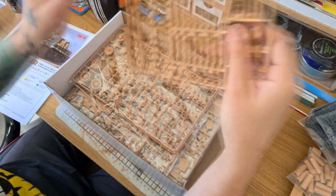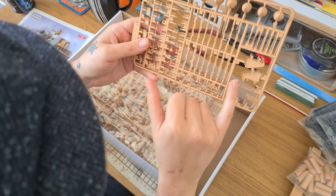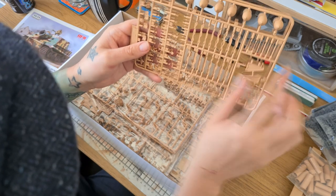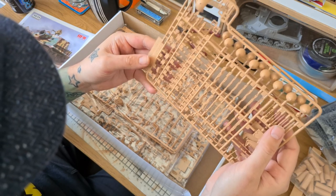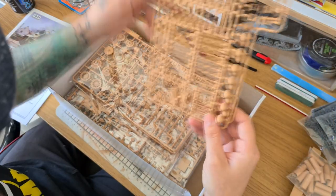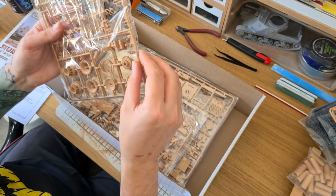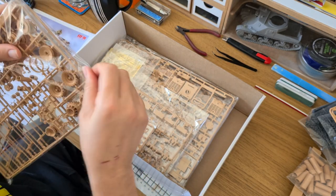On this sprue we've got a lot more shell details and some inner components for building up the front firewall in the vehicle. These are part of the shell mounting systems, and then you've got the tips for your shells — again really, really nice detailing on all of these parts. I'll post some photographs in this review so you can see these parts up close and in detail, because my camera won't focus.